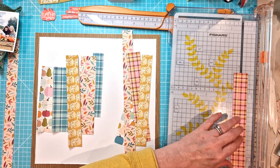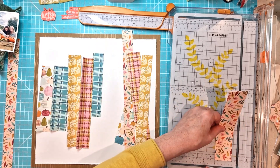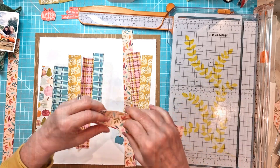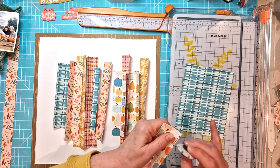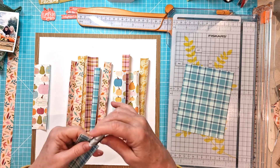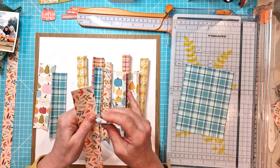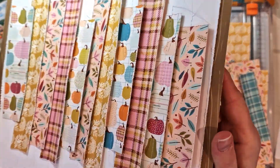What I'm doing here is scoring along the centre of each strip. I'm away when doing this, so apologies for the lighting — there's a little bit of shadow occasionally. I don't have my scoring board, hence using my trimmer. So I've scored them all down the centre, I'm now distressing the edges, and then I'm going to stitch them down onto the background.